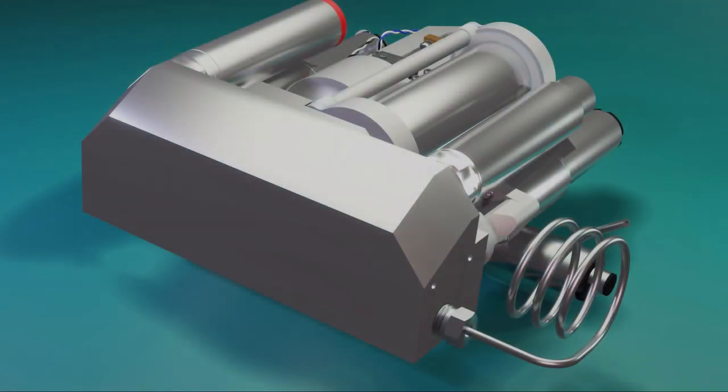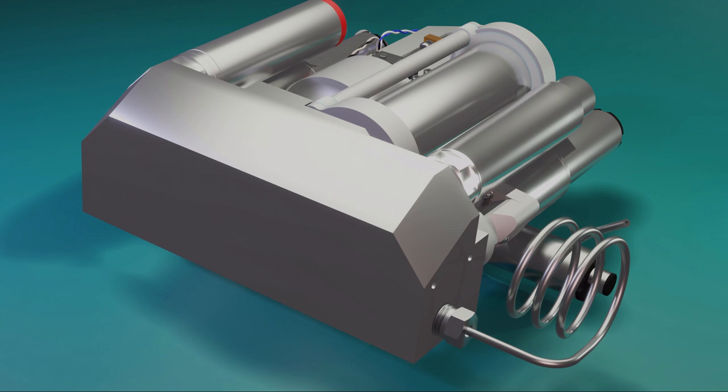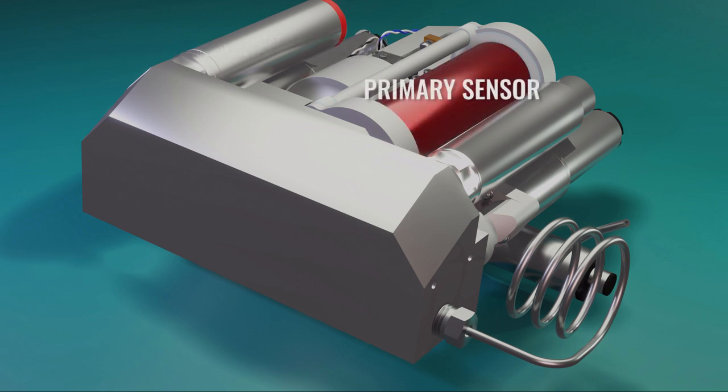This comprises three pressure sensors. Firstly, ambient — the high-pressure sensor, which is continuously exposed to the external ambient pressure. Secondly, zero — the low-pressure reference sensor. And thirdly, the primary sensor, which is used to compare the other two sensors.